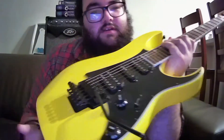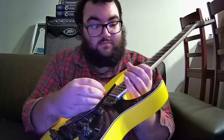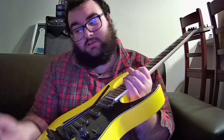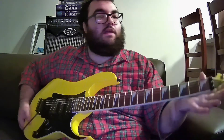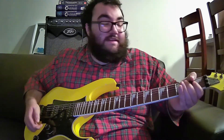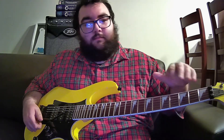It does have a double locking tremolo, which is really awesome. It allows you to whammy in both directions but it always returns back to tune — does a really good job of it thanks to the fine tuners and the locking nut. It is a little hard when you first put strings on to get them to stay in tune since that's just how new strings are. Tuning it up at first is a little hard and changing strings is a little hard, but once you get it in you're pretty good to go.